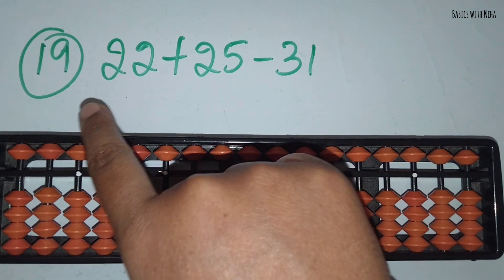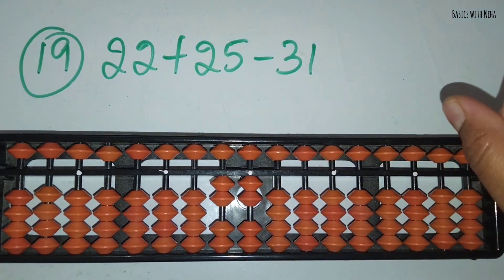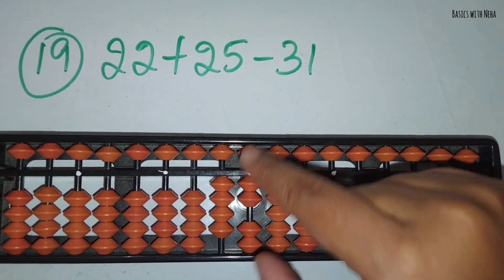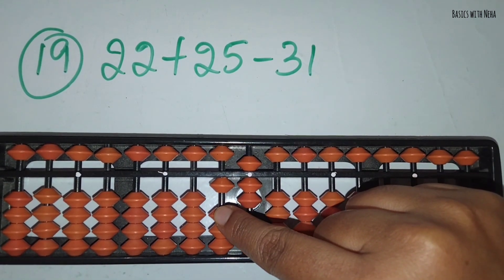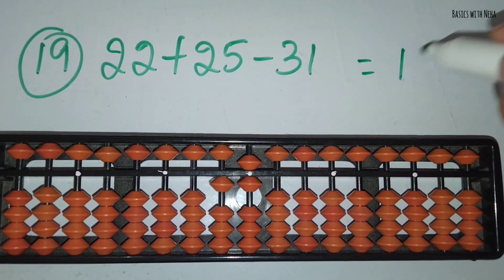The nineteenth sum: 22 plus 25 minus 31. First take 22. Now you should add 25. Take 2 in the 10's rod and 5 in the 1's rod. Now you should minus 31. Minus 3 in the 10's rod and minus 1 in the 1's rod. The answer is 16.